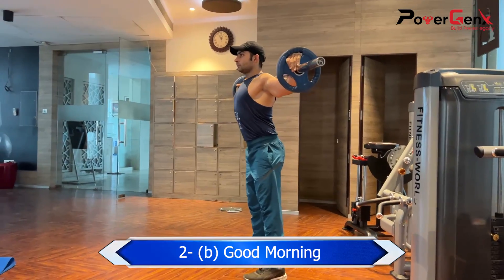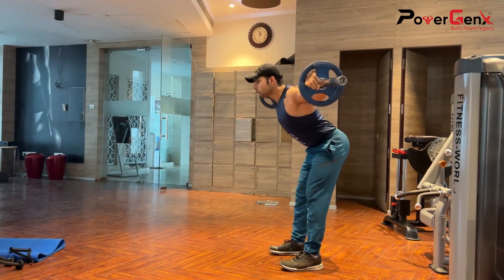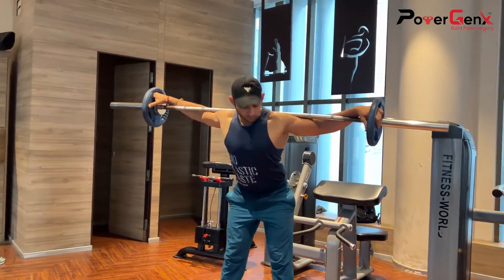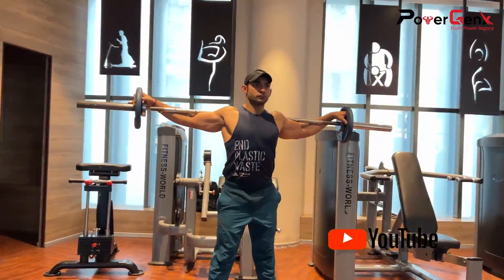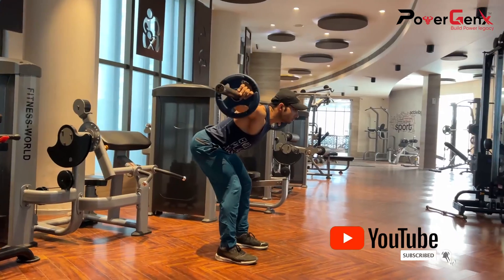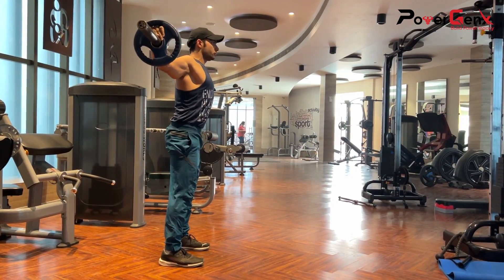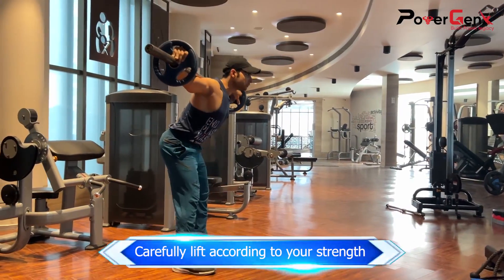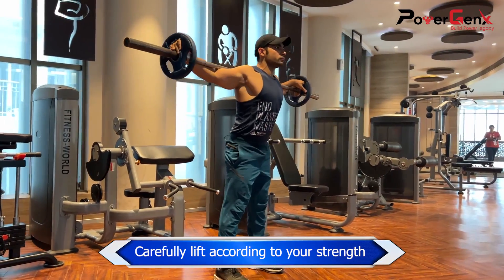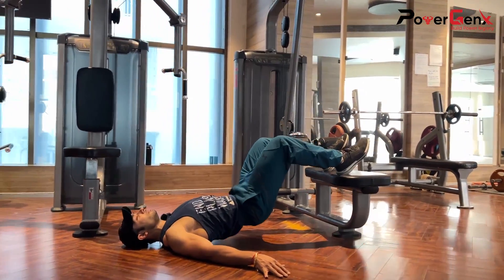Good Morning is a good exercise for our lower back. We have to be careful with heavy weight to avoid back injury — keep the chances low and keep your back straight when you go down. As you can see me perform it, don't cheat. Repeat it 3 to 4 times and increase weight according to your strength.